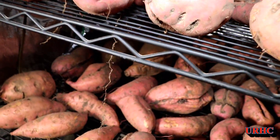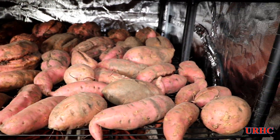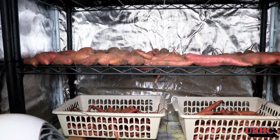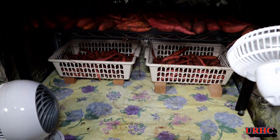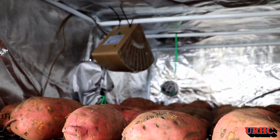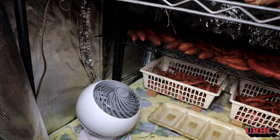There they are — almost 154 pounds of sweet potatoes piled in there. From what I understand, you need to do a 10-day cure at high temp and humidity, then a 10-day cure at cooler temp. I put all the small ones on the bottom and the tiny ones in some ventilated bins. I've got three fans in there blowing to keep the heat circulating so condensation doesn't build up.